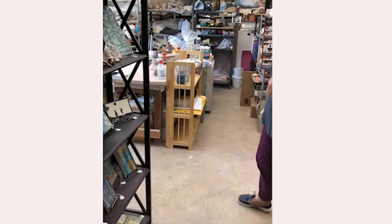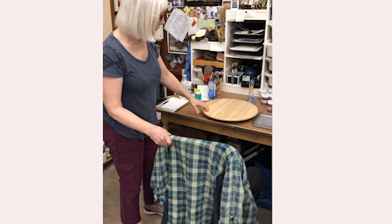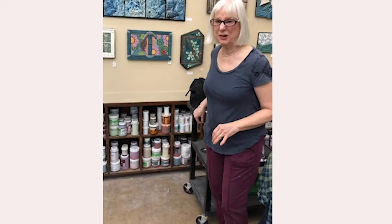This is one of my two work areas — this one is for glazing. I put my tiles on a little IKEA lazy Susan so I can keep turning the tile and get a better angle with my brush rather than constantly moving the tile. It works really well.